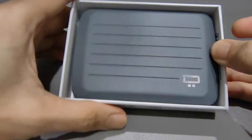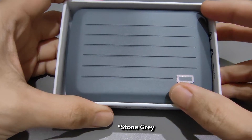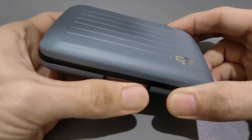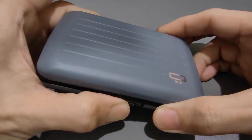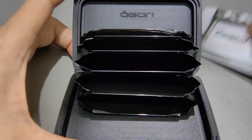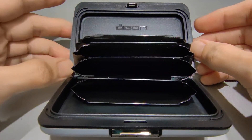Without further ado, let me unbox it. This is the matte gray from the range — they have various colors to choose from, but I decided on this matte gray. I thought this color is very sustainable in the long run because the matte pastel color trend is very much the in-thing right now. On the inside, you can see it's a very simple design — just a few slots for your cards and notes.